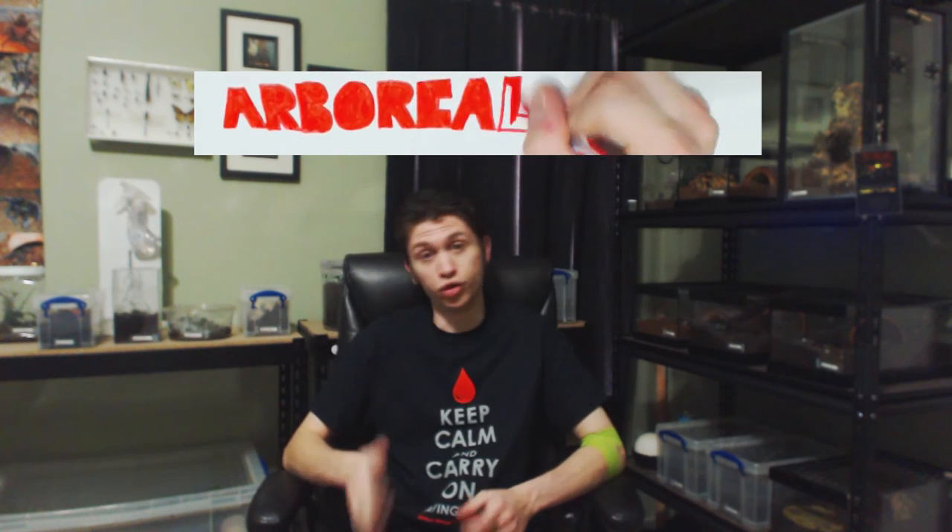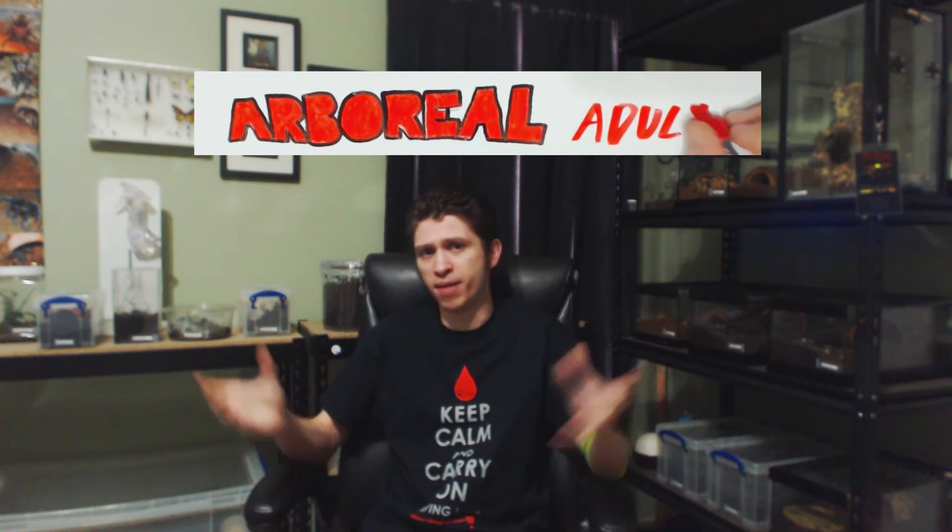Now we're going to talk about arboreal juveniles, sub-adults, and adults — they're all pretty much the same so I'll lump them together. First things first, they are way faster than you. Don't ever think that you can catch a spider as it's running — it's not going to happen. It is not uncommon to call these things teleporters, they're that fast. If you have a particularly skittish one that's prone to bolting out of its cage, I have two methods. The one I personally use: have a big empty floor space, put the cage square in the middle of it, have a catch cup nearby, and do what you need to do.